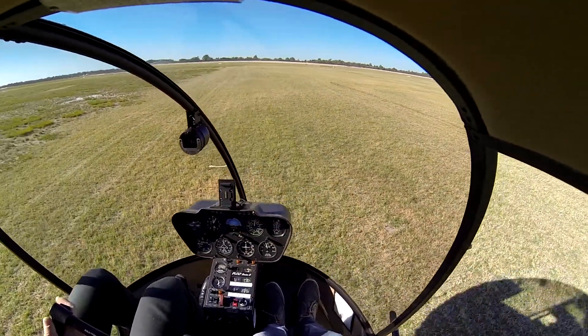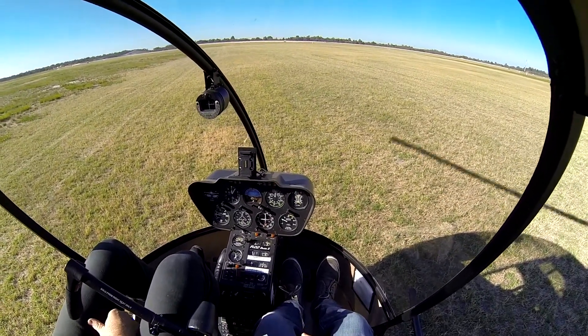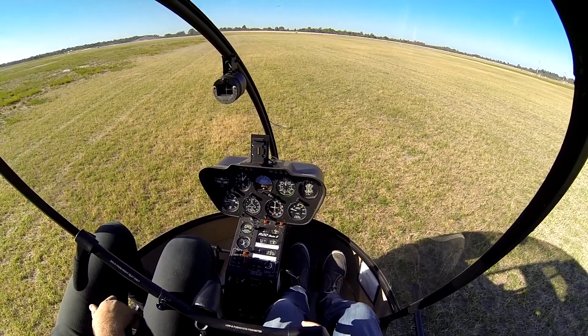Engine failure practice. That's it. Now lower down, neutral pedal, neutral cycling. Let's do it again, one more time.